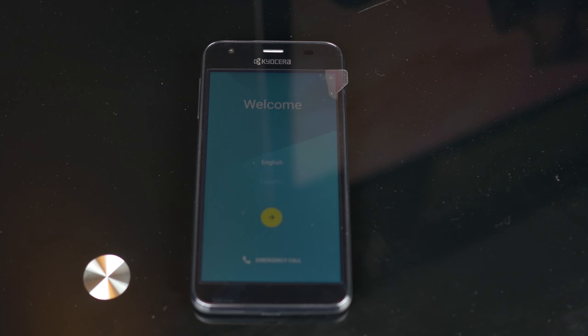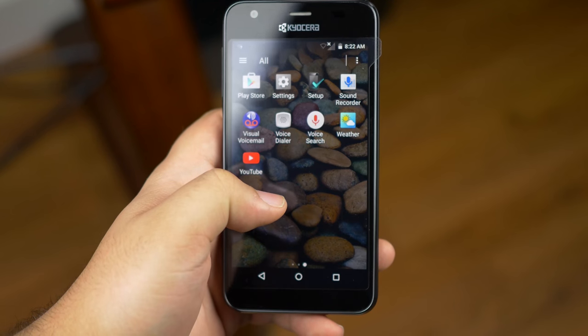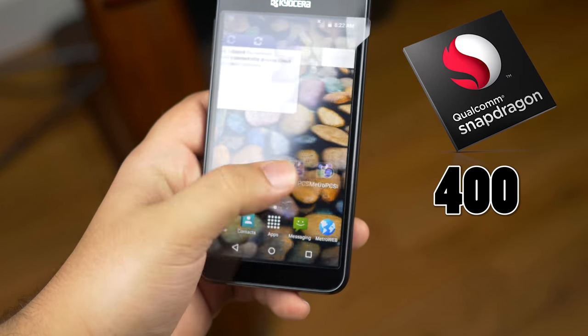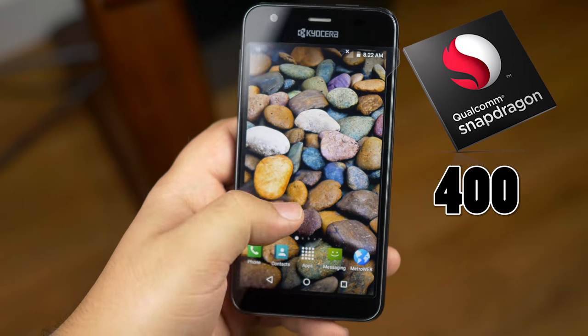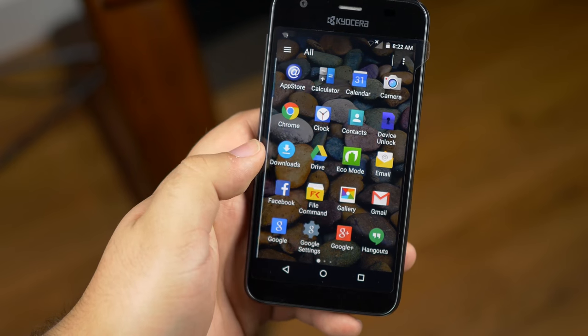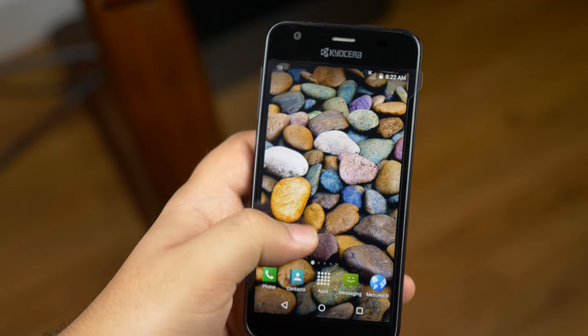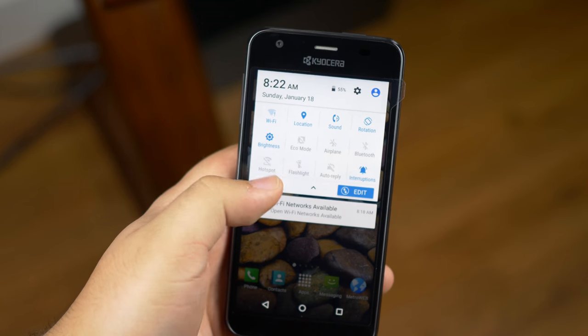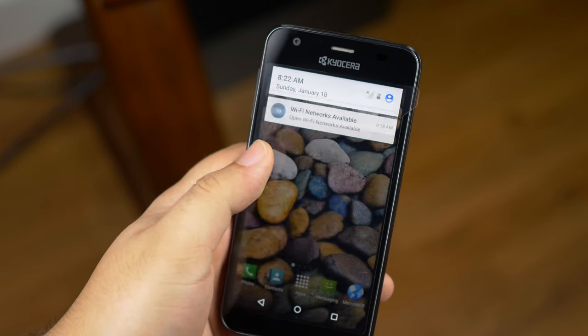The front-facing camera is VGA but it can take up to 2 megapixel photos and videos. Inside is a 1.2GHz quad-core Snapdragon 400, which is an ARM Cortex-A53 64-bit processor. Multitasking is a breeze but to a normal extent, and the Adreno 306 graphics chip is good enough for the average game. The 1GB of RAM is well appreciated.